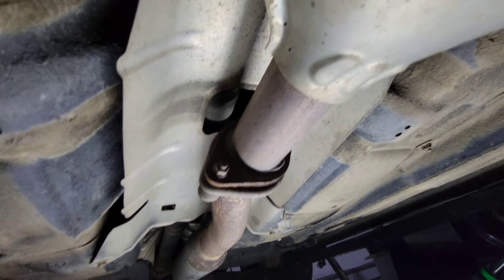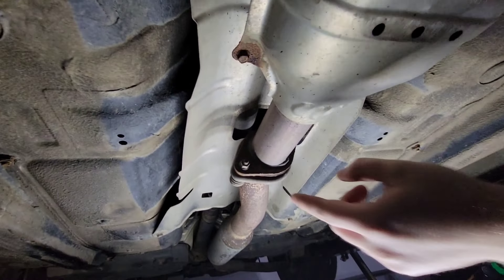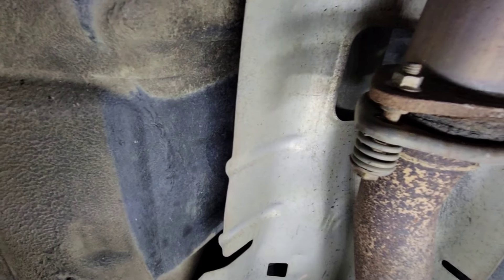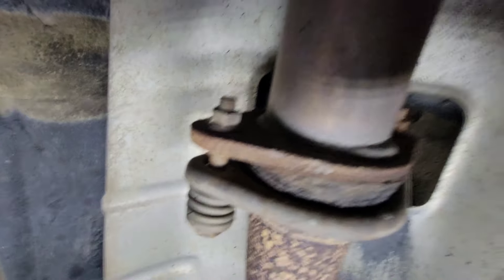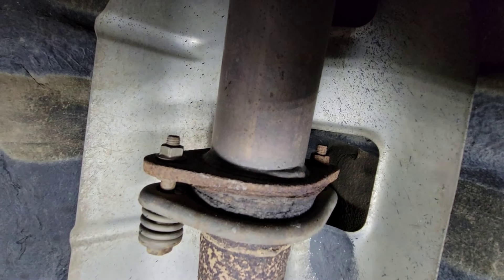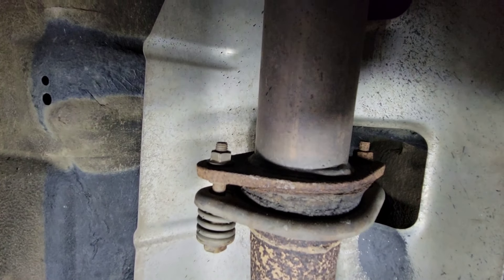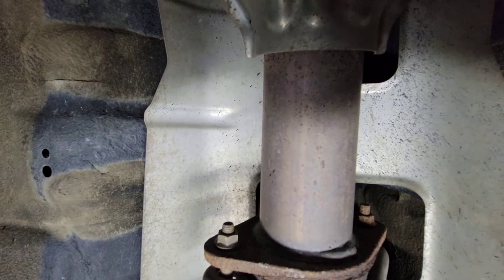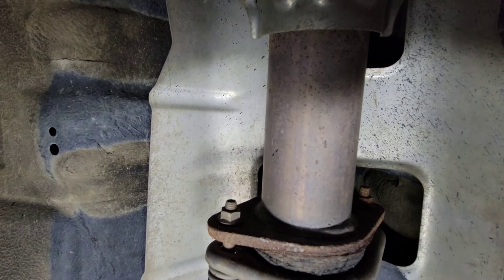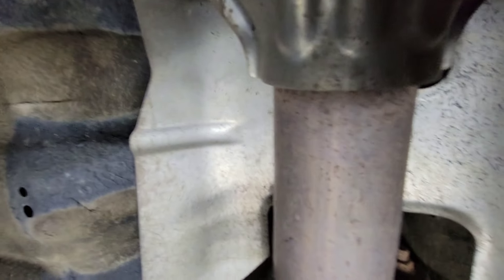Those are the two bolts that I'm after — this is the downpipe, catalytic converter, the two spring bolts, and it looks like I got a donut gasket in there that needs replacing, which is great because I got a new one. Pretty sure the flange is the exact same on the aftermarket exhaust, which is good — it has a donut gasket insert. So I'm going to soak these, let it sit for a bit, and get to work.